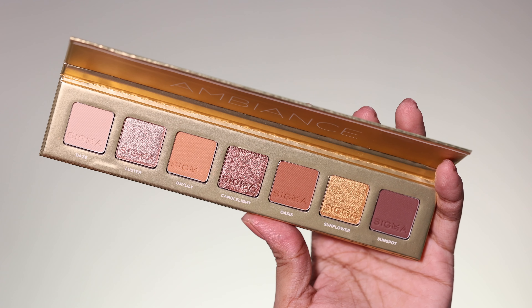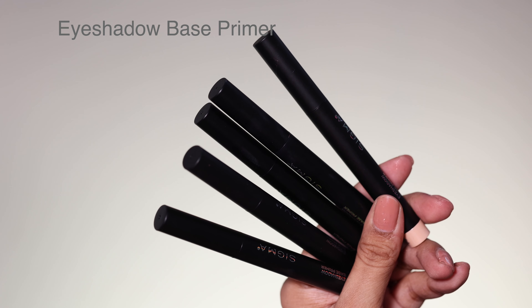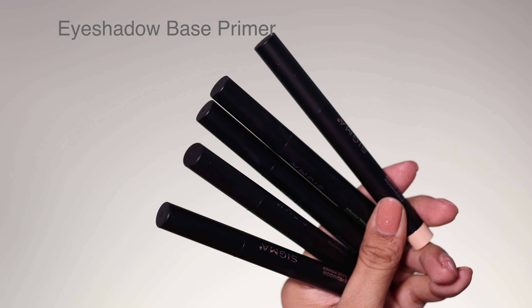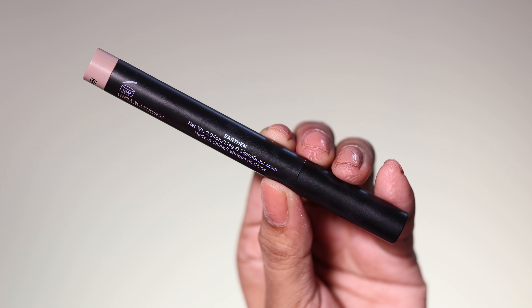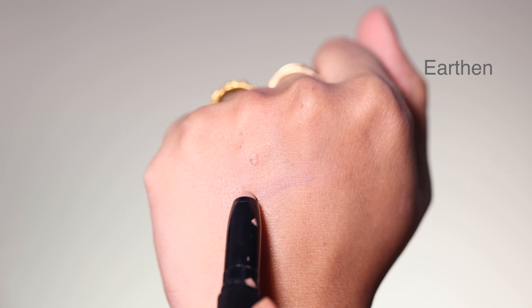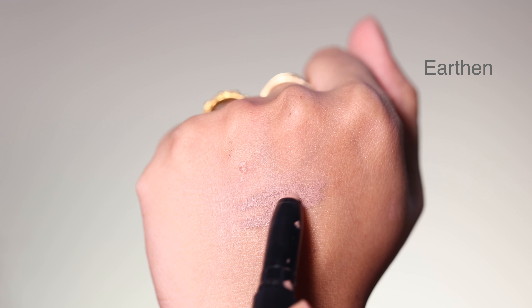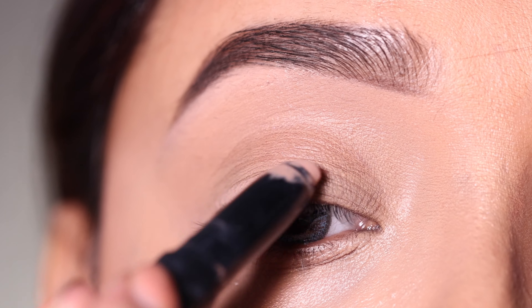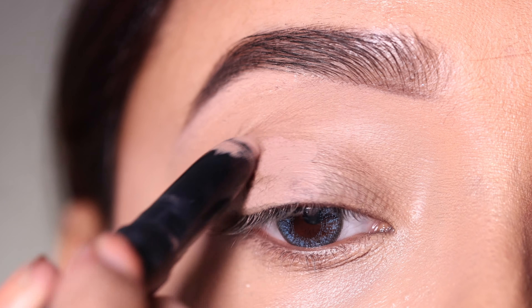After this I will use an eyeshadow base. I have five shades so you can try any shade — all are very pigmented. Today I will use shade Earthen, which is a very good close match with my eyelids. I use this as my eyeshadow base and it is very long lasting.